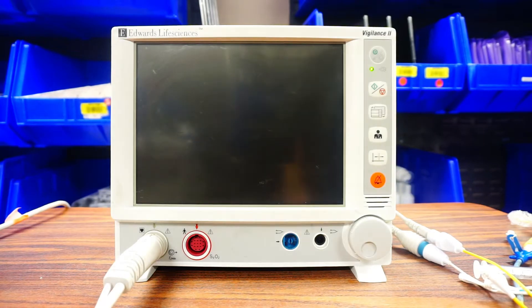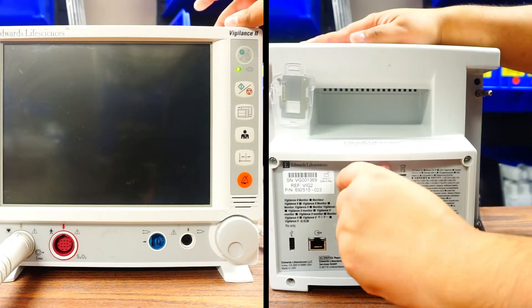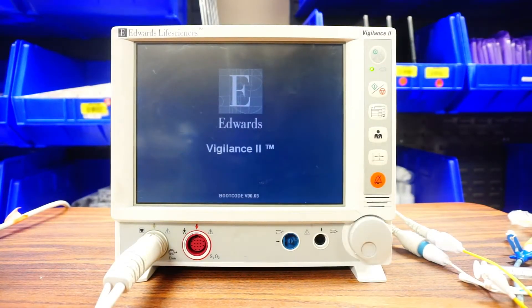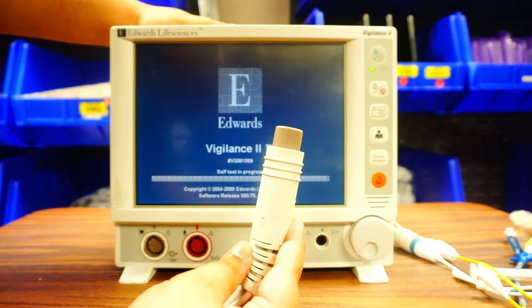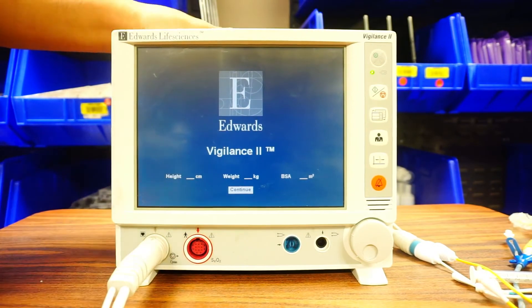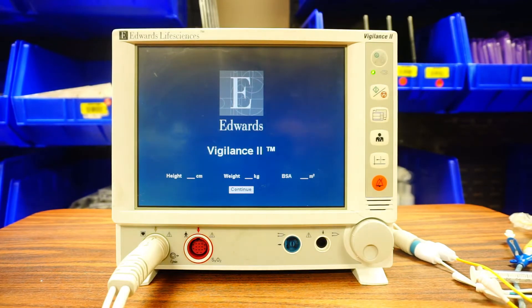We have two of these on the unit. The plug-in cord for your Vigilance 2 is going to be in the back. The button is going to be here, so go ahead and press that on. As far as cord connections, the same gray cord that we used for the Hemisphere is still here — I'm going to plug into the gray. We also have a red cord, similar to the Hemisphere, but the end of this cord will look different.